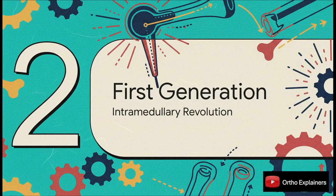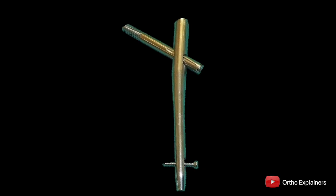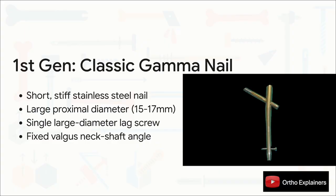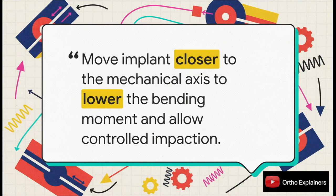These limitations created a clear demand for a mechanically better intramedullary solution, leading straight to the first generation of CMNs. This was a true paradigm shift — moving the implant from the side of the bone right into the medullary canal. The pioneer here was the classic gamma nail: short, incredibly stiff, made of stainless steel, with a very large proximal diameter and a single large lag screw for fixation into the femoral head, usually with a fixed valgus angle built right in. By moving the hardware inside the bone, it totally changed the mechanical environment, turning a load-bearing construct into a load-sharing one, allowing for controlled dynamic impaction right at the fracture site.